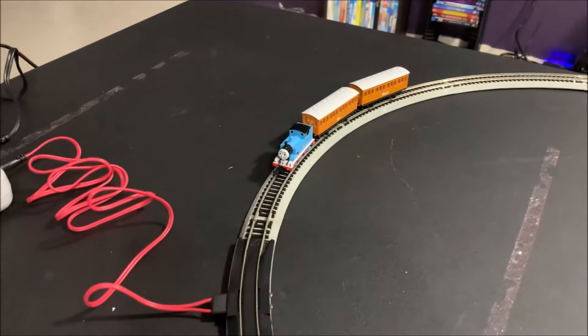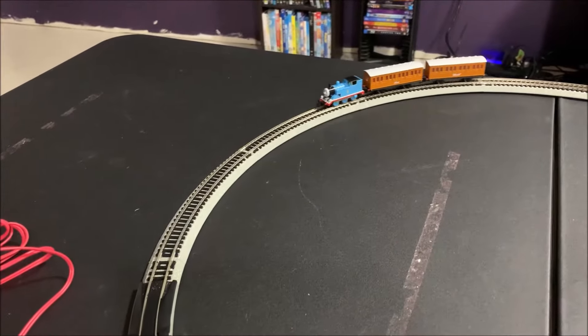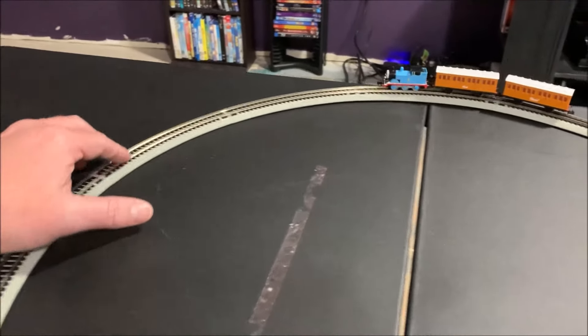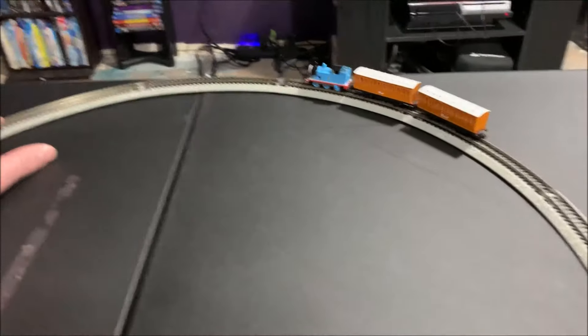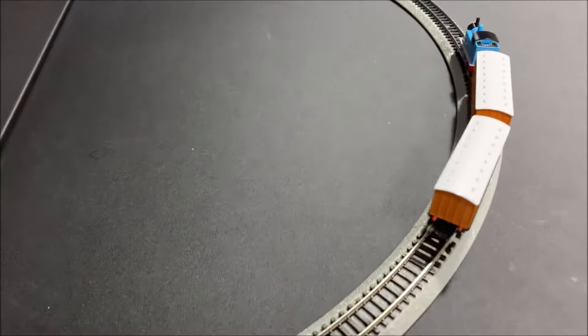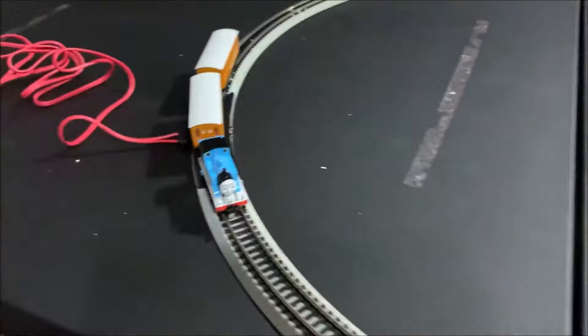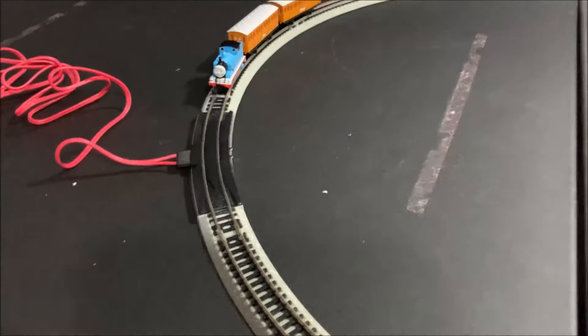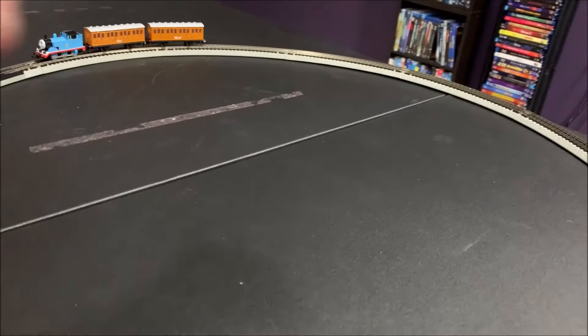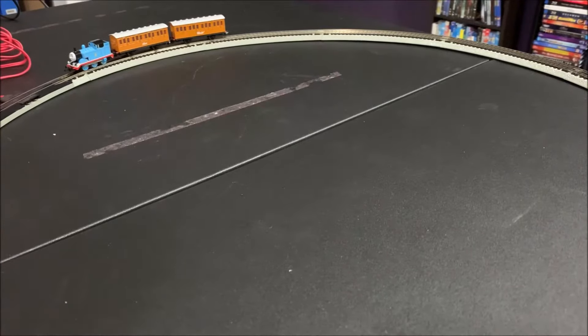Let's see how he runs in reverse, in case I got him out and want to back him into the yard. You can definitely hear everywhere the rail joiners are, and they are all smooth — I checked that before we started. The hammer tilted a little for some reason and let her run.